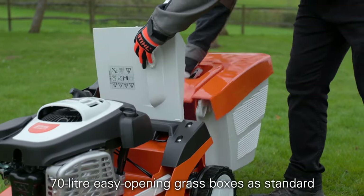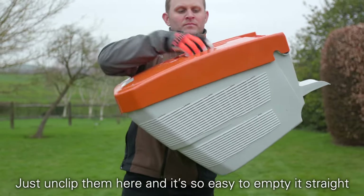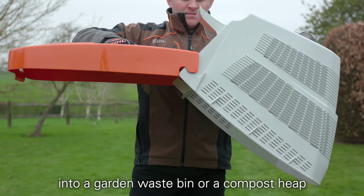All of the mowers in this range come with a 70 litre easy opening grass box as standard. Just unclip them here and it's so easy to empty straight into a garden waste bin or a compost heap.